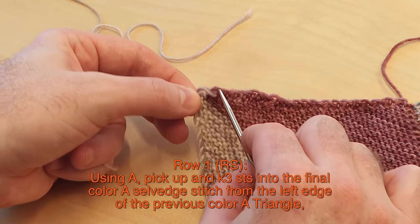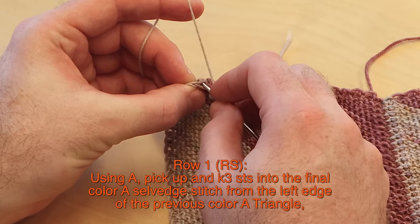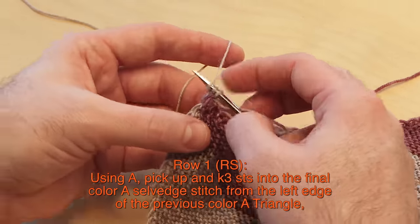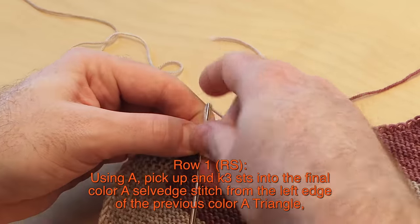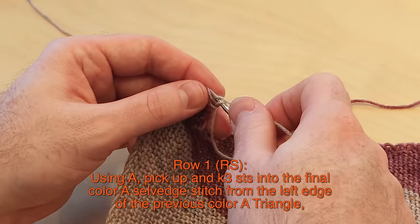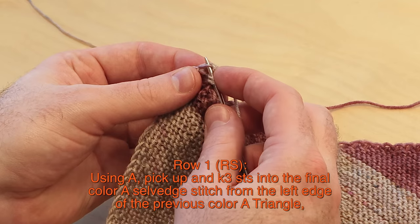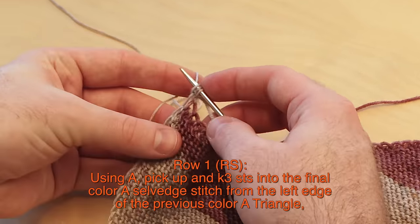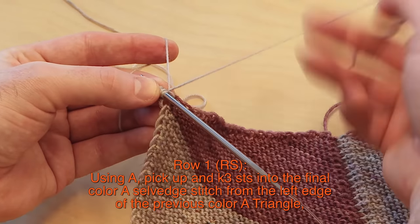You see two legs of yarn from that selvedge stitch. Go into the front one first — one — then go into the back one — two — then go into the front one again — three. One more time: go into that front strand, pull color A through, go into that back strand, wrap the yarn and pull it through, then the front one again. However you get those three stitches is fine; you just don't want a huge hole and you want three stitches coming from that last selvedge stitch.